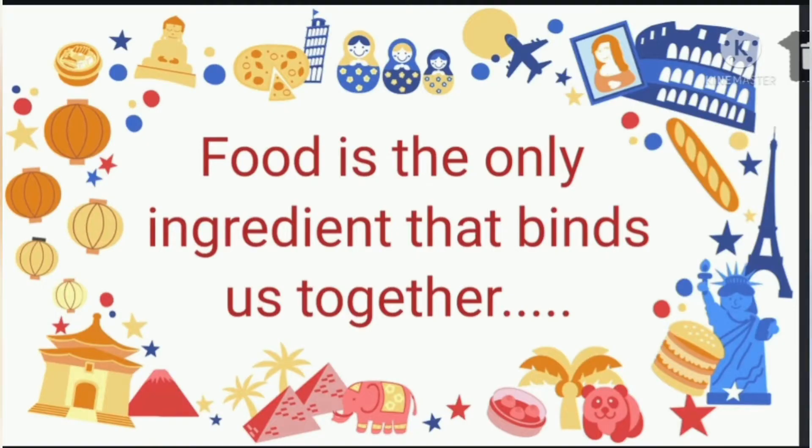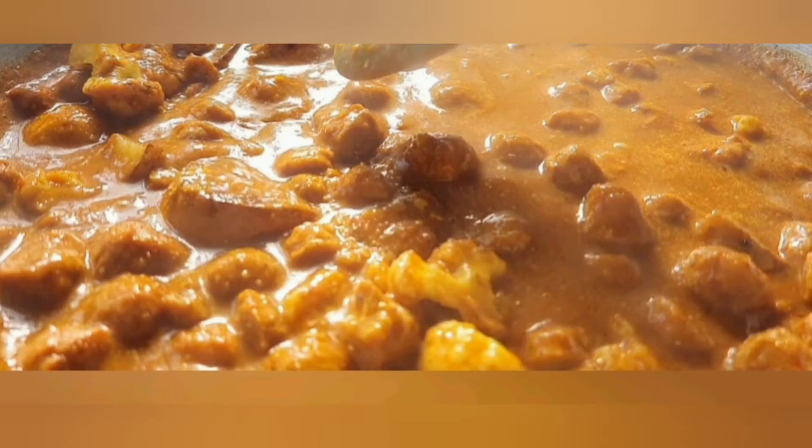Food is the only ingredient that binds us together, friends. Hi friends, welcome back to my channel. In today's vlog, I am going to share with you a very yummy recipe — Ninkanda Vic say Bhatti Palle, Masala Soya Chunk Balls recipe.